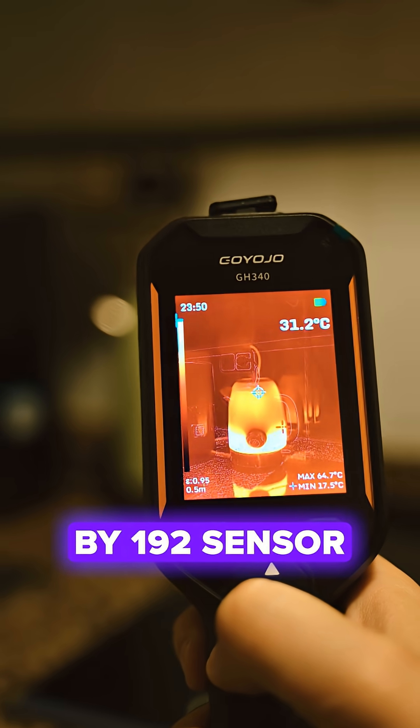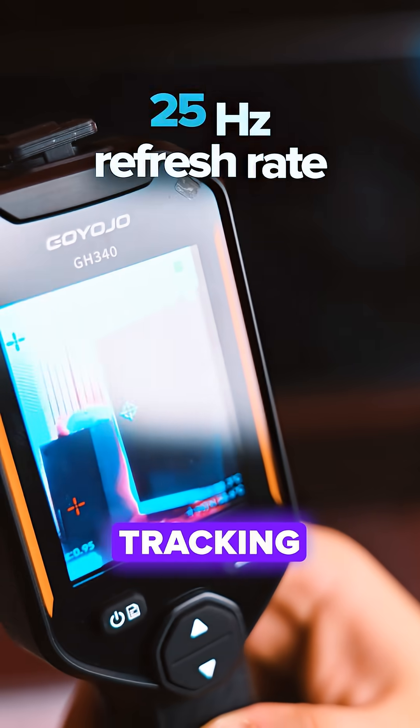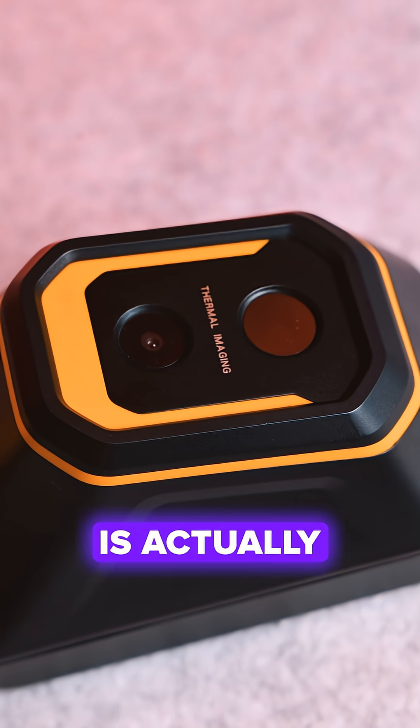With a 256x192 sensor and a smooth 25 Hz refresh rate, tracking moving targets like rotating motors or fuses under load is actually comfortable.